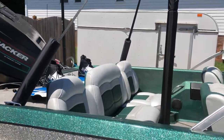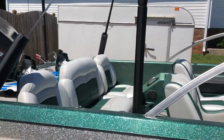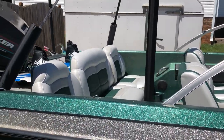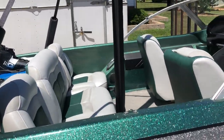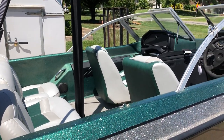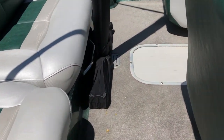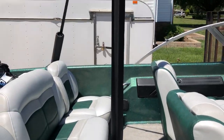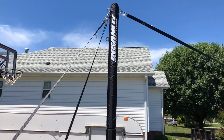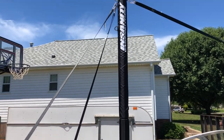Let's talk about the install on this — super super easy. I had it done in ten minutes, and the only reason it was ten minutes was because I had to read the instructions. Next time I'm thinking like three or four minutes. It's three pieces: your base and two poles that slide in together, and a couple of knobs you tighten down.